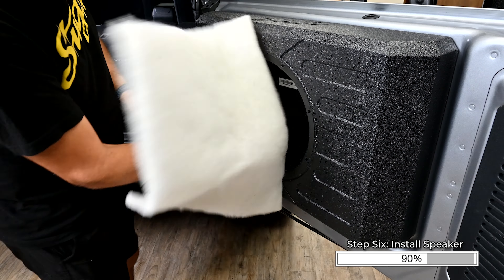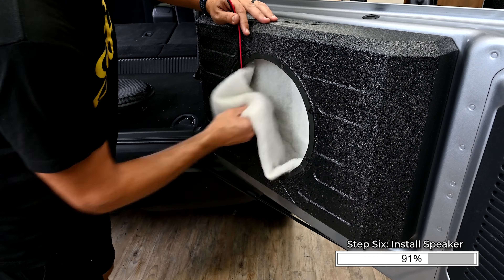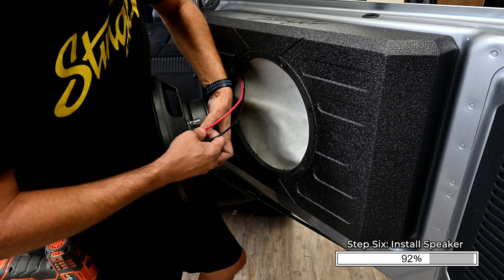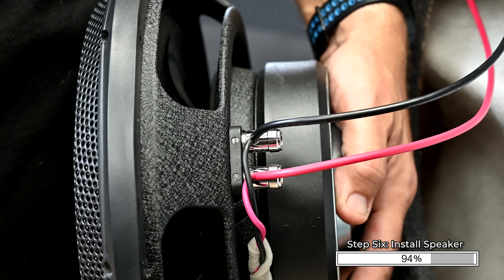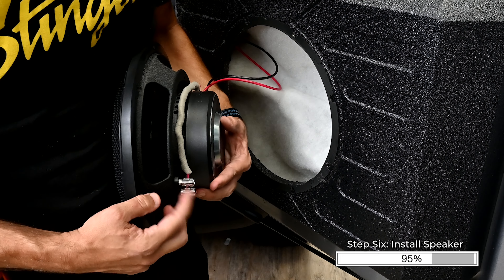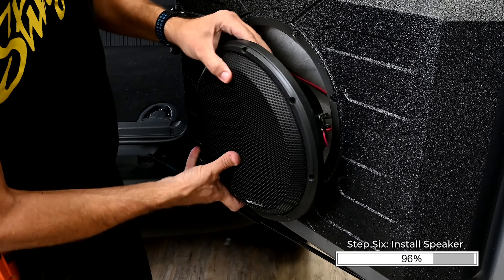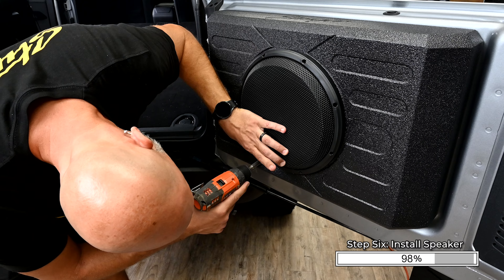Place the sheet of polyfill inside the enclosure along the back and side areas. Reconnect the speaker leads to the subwoofer, ensuring correct polarity — positive is red, negative is black. Ensure that the pre-installed speaker terminal jumper wires stay connected while connecting the wires to the speaker terminal. Align the speaker and install the eight P1 screws securing the speaker and the grille into the enclosure.